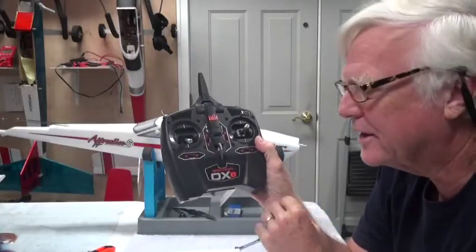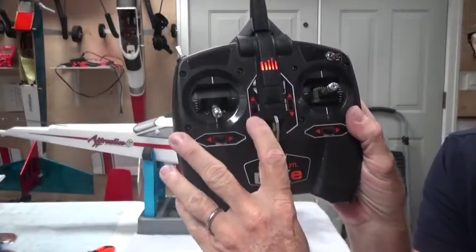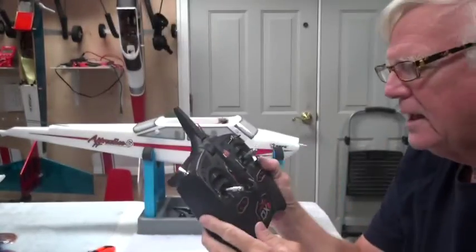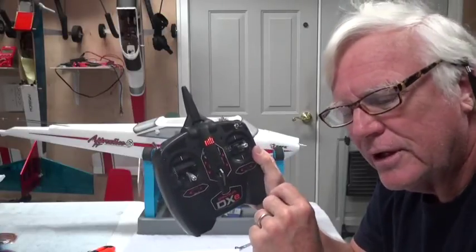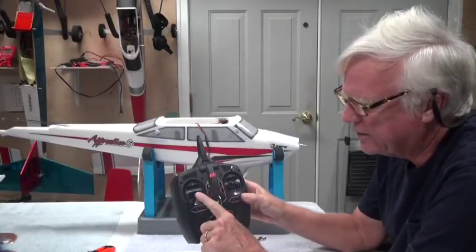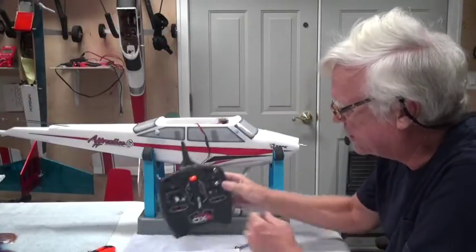The throttle trim should not be in the center — the throttle trim should be all the way down. So I'm going to pull this throttle trim all the way down to the bottom. If you want to get the throttle trim back to center or any of the trims back to center, you have to listen carefully for that extra different click. With the throttle trim down and the stick down, that's the minimum setting for the throttle, and very often the speed controller inside needs that minimum setting. So now we're good to go with that. I'm going to go ahead and turn this off.